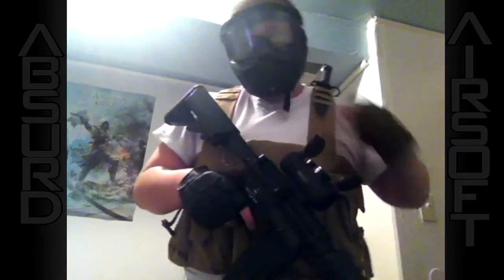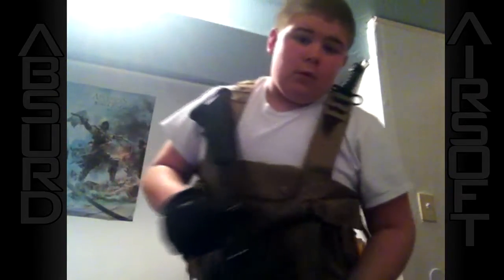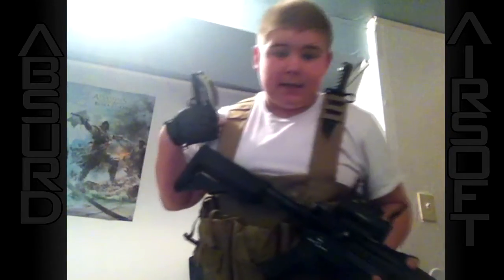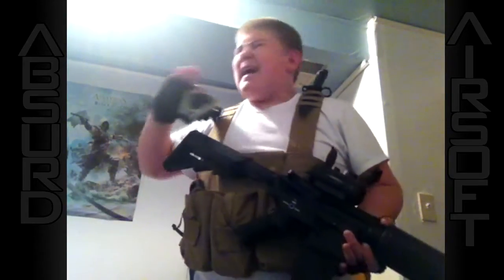If you're going to go with a face mask, I completely recommend making sure they have a thermal lens so they don't fog up on you, or you can install a fan on the top of it. I definitely prefer mesh though, as I'm a heavyset kid and when I sweat, the moisture gets in the goggles and fogs up on me during the field. I absolutely hate that.